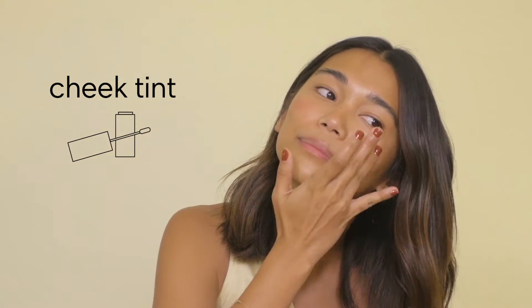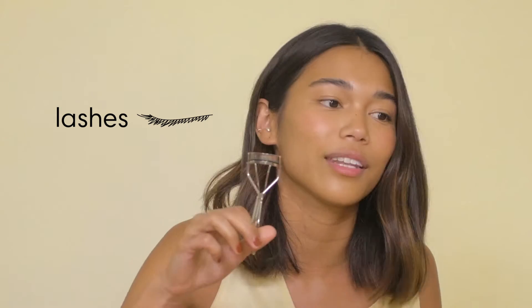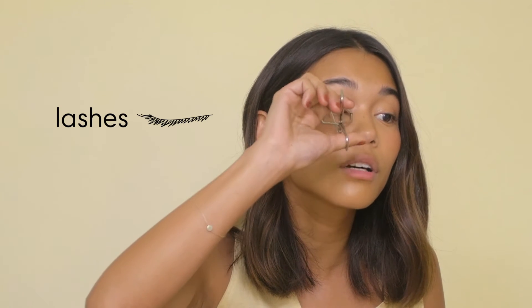Where your cheekbones are. Then I go for my eyes. I use a Shuumura lash color, which is amazing — everybody uses this. Just go like that.